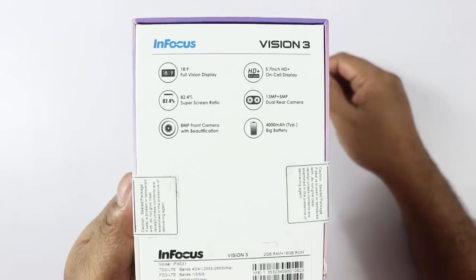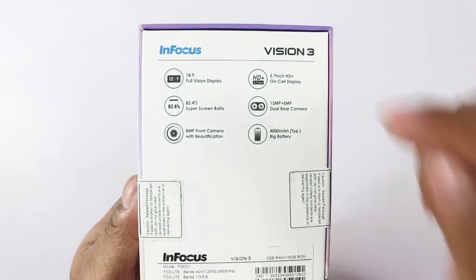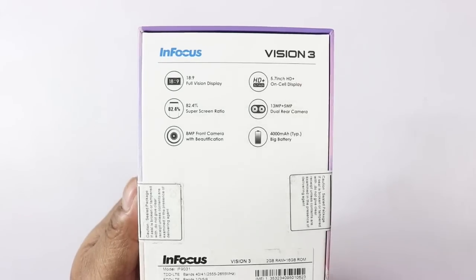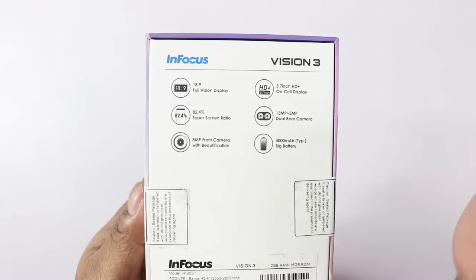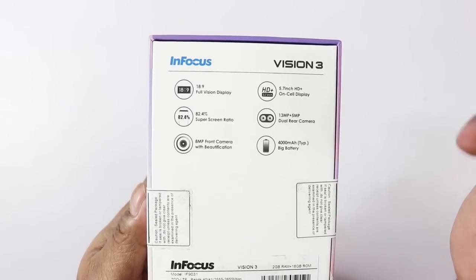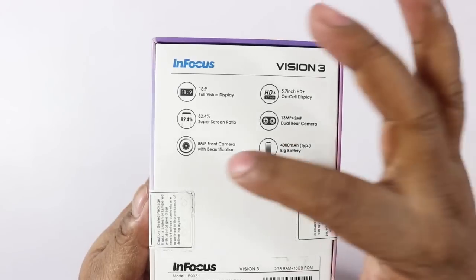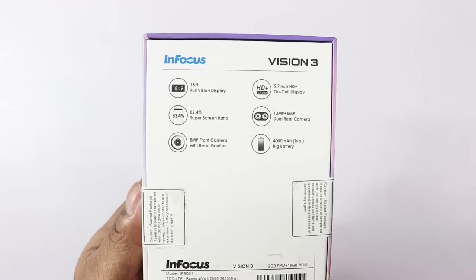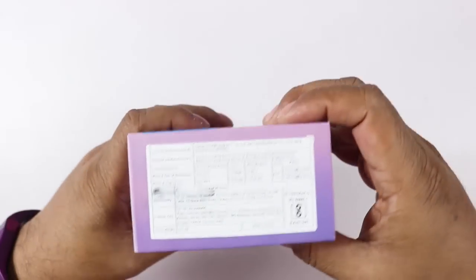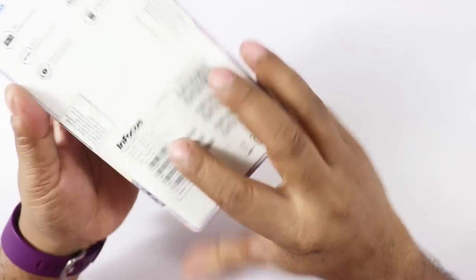So you can see: 18 by 9 aspect ratio full vision display that I mentioned, which is a 5.7-inch HD plus. It's an on-cell display with 82.4% screen-to-body ratio. Then 13 MP plus 5 MP dual rear camera, 8 MP front camera, 4000 mAh battery, and dual SIM of course. The price has been removed so we can't reveal it before the launch.